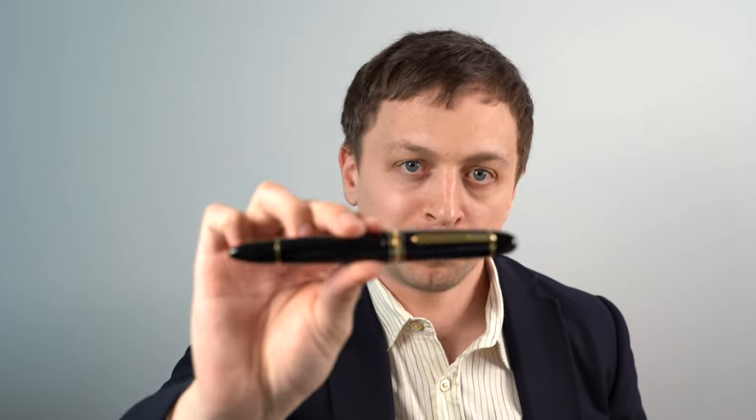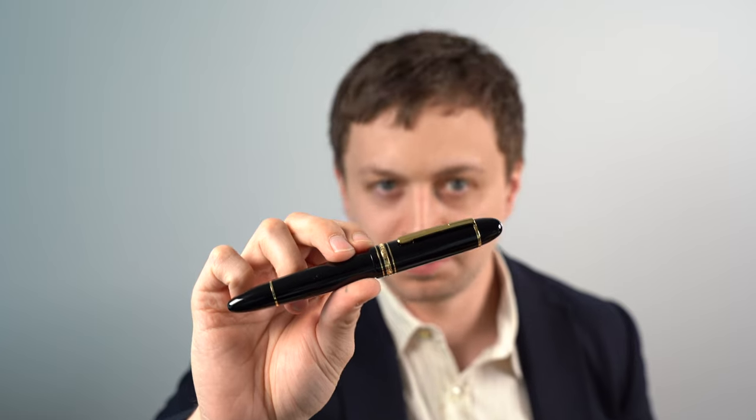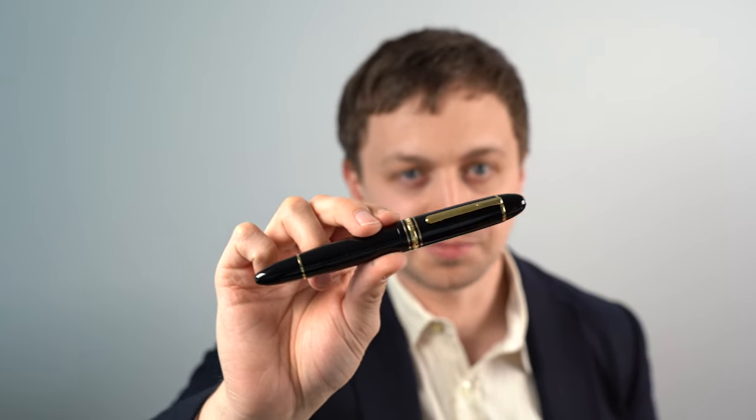In this video, I'm going to be reviewing the Montblanc 149 Calligraphy Fountain Pen. I'll go over the specs, I'll do a writing sample, and I'll tell you what I like and don't like about this pen.